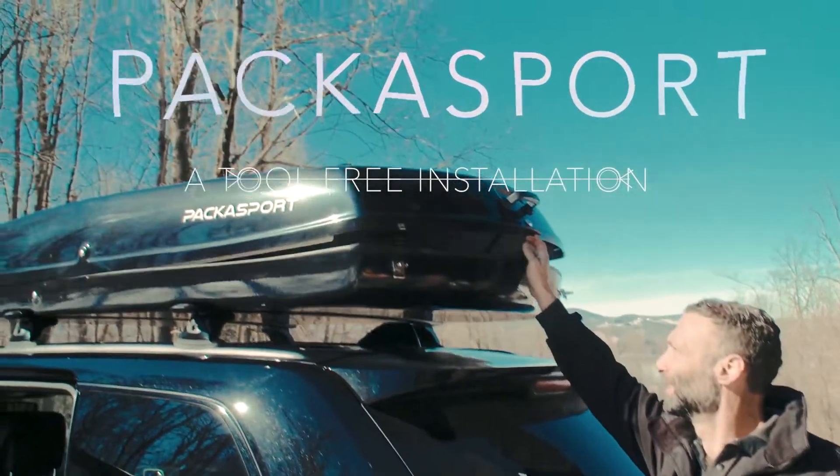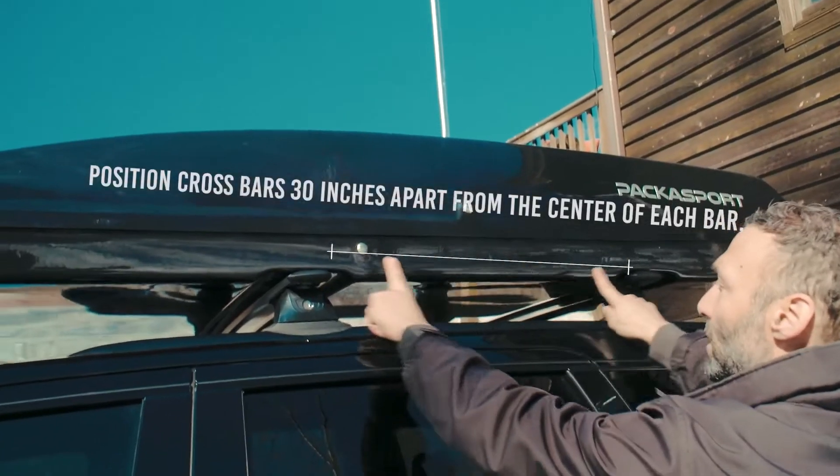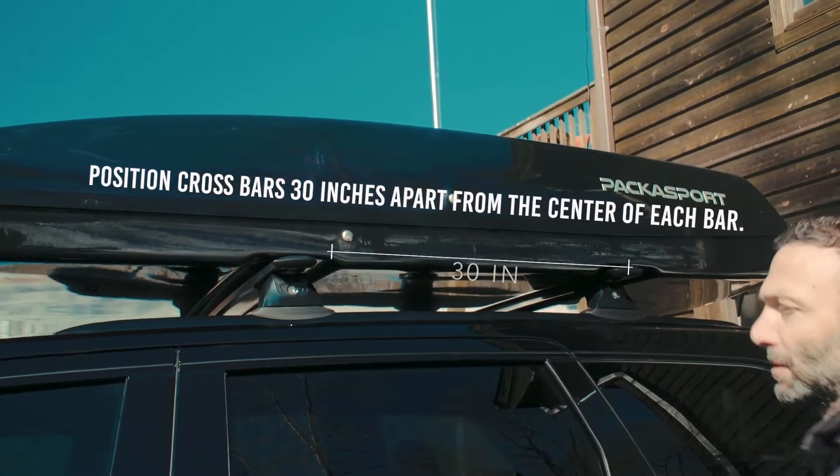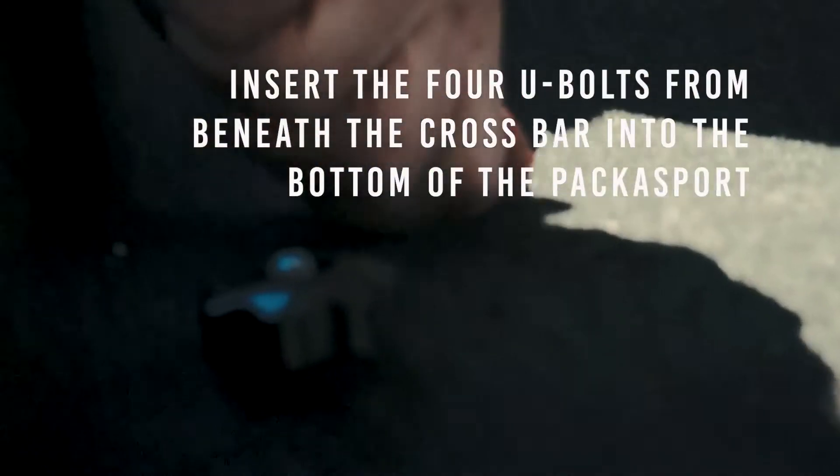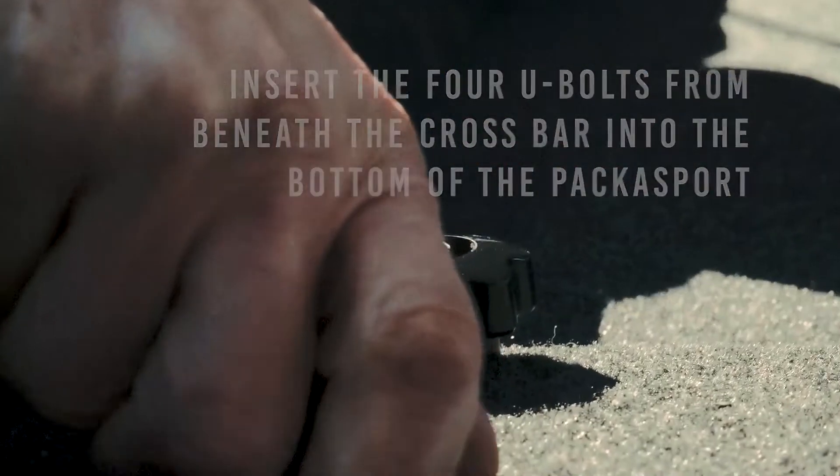Installing your Pack-O-Sport is simple. First, adjust your vehicle crossbars to 30 inches apart from the center of each bar. Next, insert the U-bolt from beneath the crossbar up into the Pack-O-Sport.